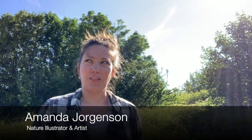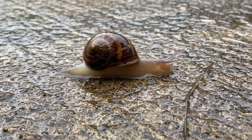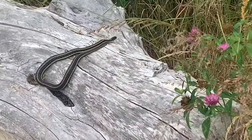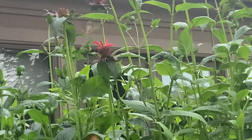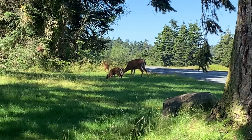Hello and welcome to Introduction to Nature Journaling. My name is Amanda Jorgensen. I am a nature illustrator and artist based here in Seattle, Washington. I love just about anything and everything pertaining to nature. This can range from insects — ow, what is biting me? Ants — plants to birds to bears. Just about anything that humans have not made, I really enjoy drawing.